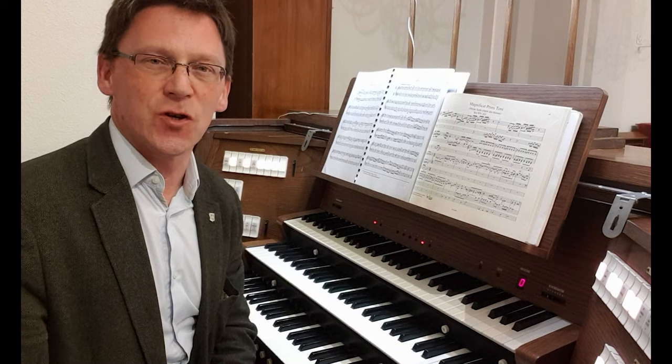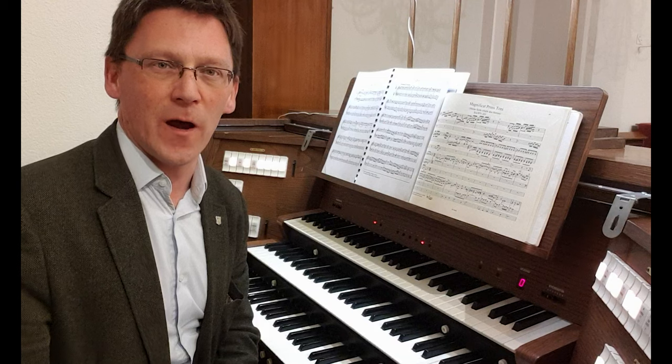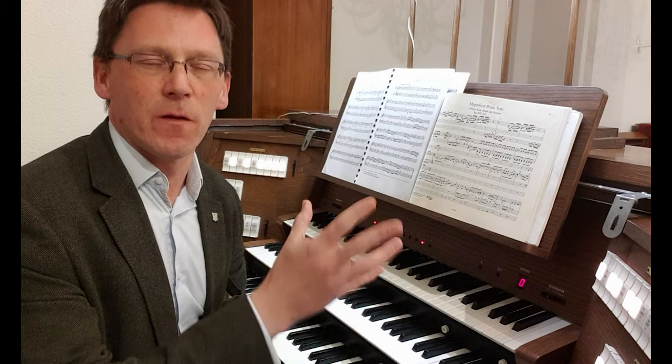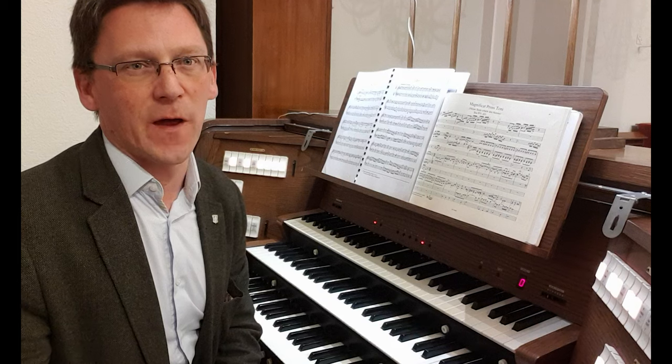Coming on the 27th of March, two days after the great feast of the Annunciation, we're going to be focusing on how the plainchant and organ music down the centuries have interwoven directly to shape not only the Roman liturgy, but also the Reformed Lutheran liturgies over that time.